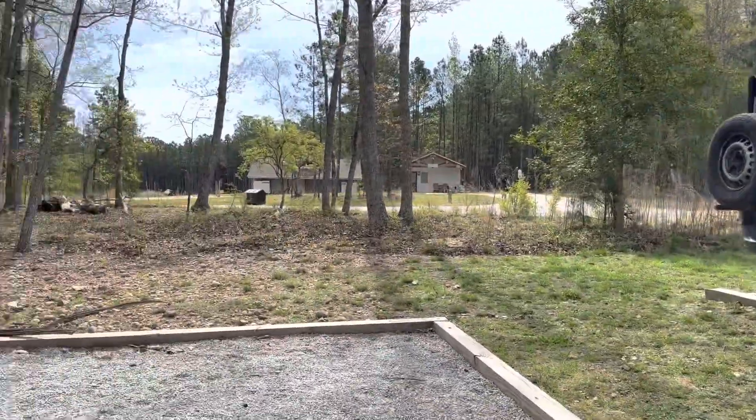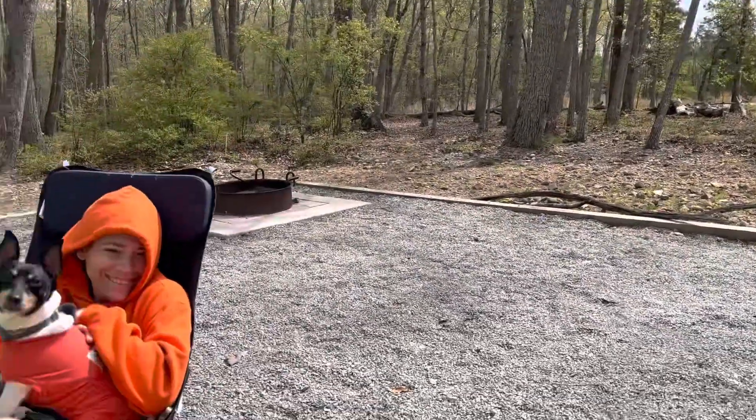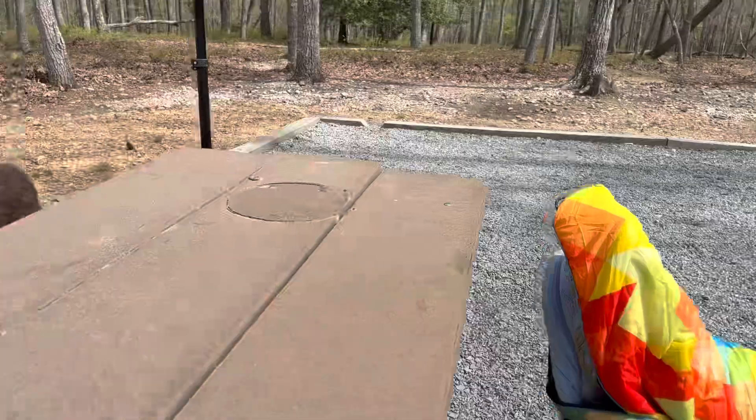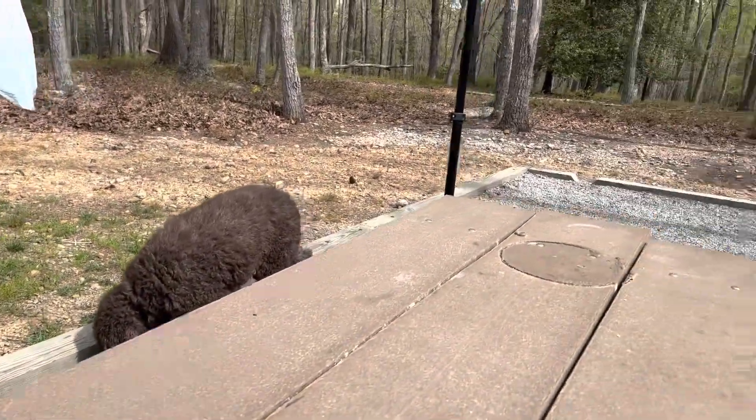Emily and I are out at Ravens Rock State Park, just south of Raleigh, North Carolina. We have Henry and Sam's over there. I thought no better place to talk about awnings than where we're actually at a campsite.